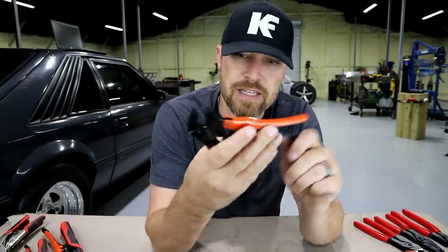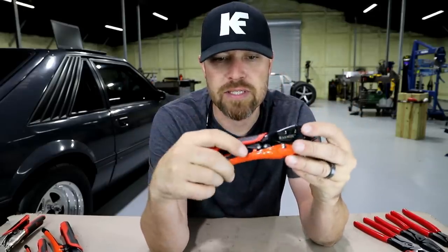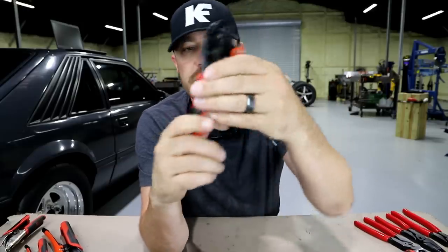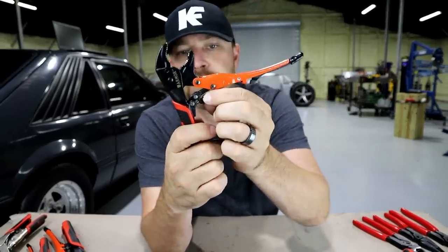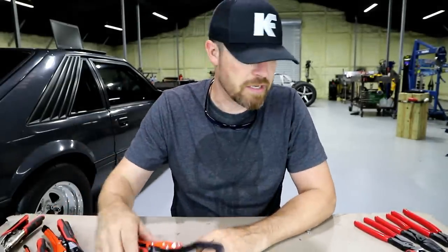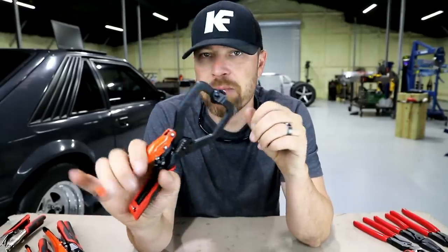If I had to guess, I would say this thing has some sort of adjustment for how much clamping force is applied after you squeeze it. It does have a little adjuster screw in here, so I'm assuming that's what that is. Very, very cool technology. Where it really comes in handy is on these body panel clamps — that's what I call them.